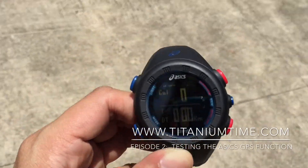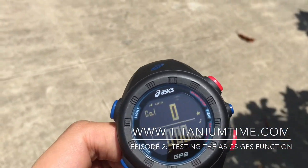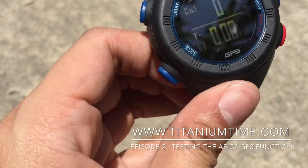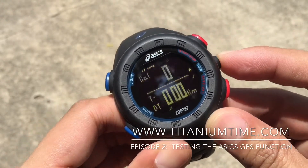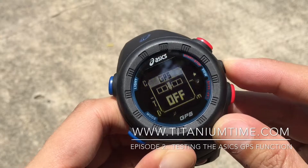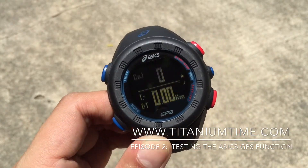Apologies for that. You can also turn off the GPS. Let's move back to the shaded portion. You just press that button for two seconds again and the GPS is off.